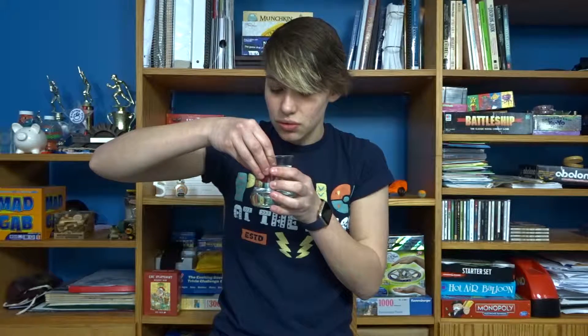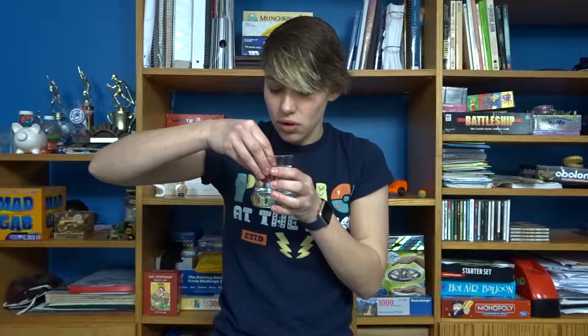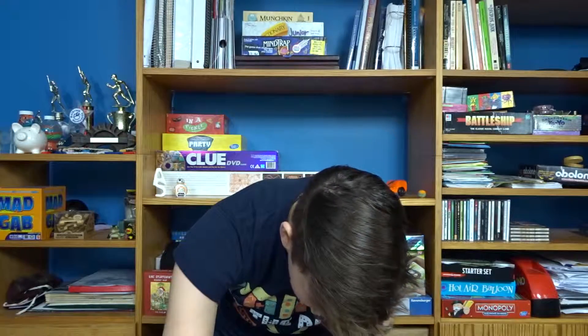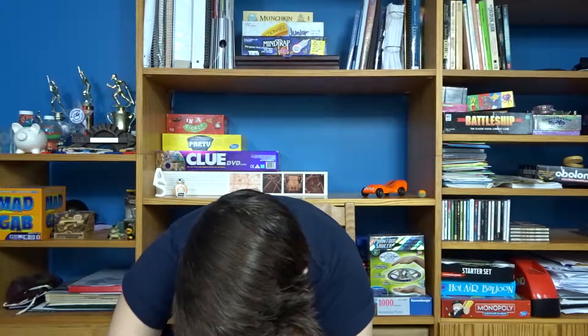60 seconds in the water — I got my glass of water. 1, 2, 3, 4... 58, 59, 60. All right, wait 90 more seconds before opening the mold. So now that it has been 90 seconds, I can open the mold.